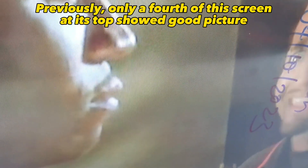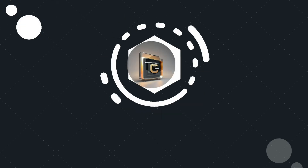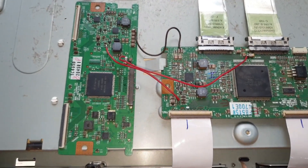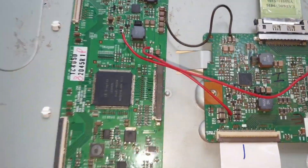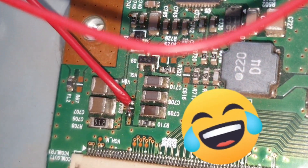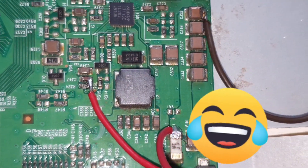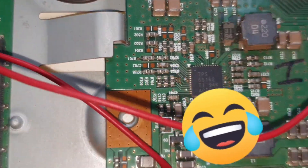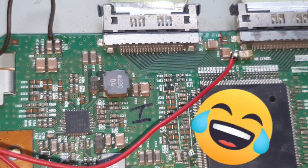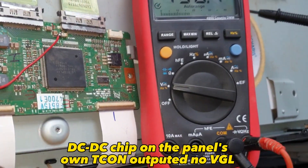Previously, only a fourth of the screen at its top showed a good picture. The DC-DC chip on the panel's own T-CON outputted no VGL, so VGL was borrowed from another T-CON.